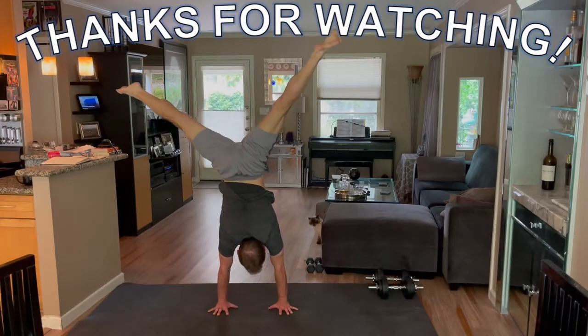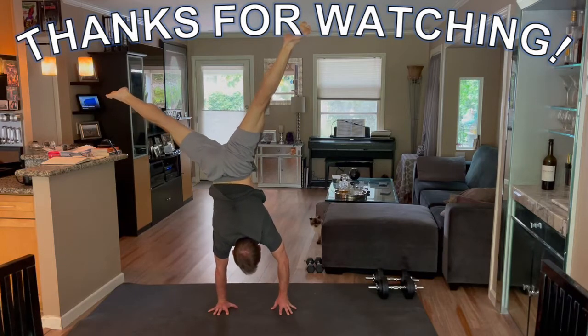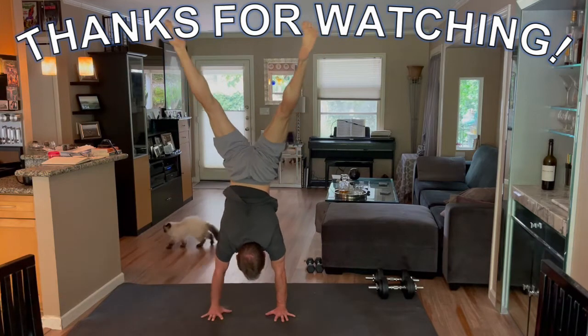Thanks for watching. Leave a comment if you have any thoughts on any of this or any advice for me. Don't forget to hit the like button if you enjoyed the video and subscribe for more content like this. Good luck with your training and I'll see you in the next video.